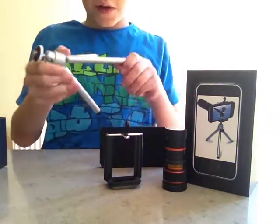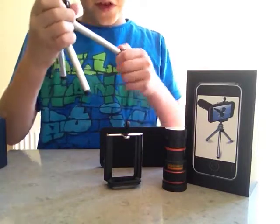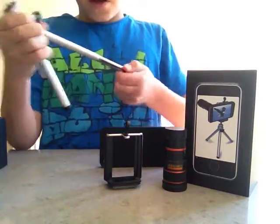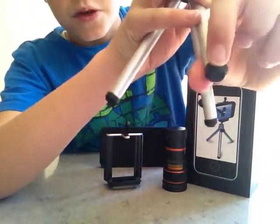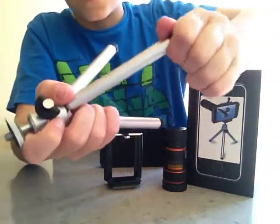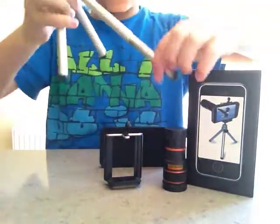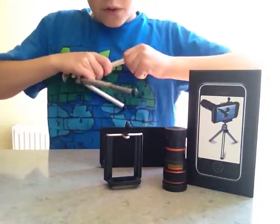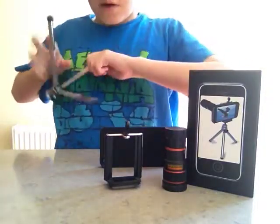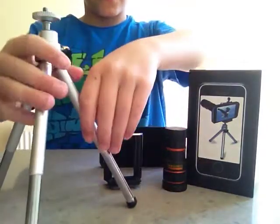Actually I think this has some kind of secret — yeah, I think this can adjust. When it's up, the bottom black part, if you kind of twist that and pull it, you can adjust it so that it comes out like that. And I think you can do that to all of them. Yeah, you can. So that's much taller than before.